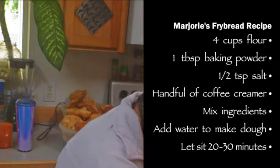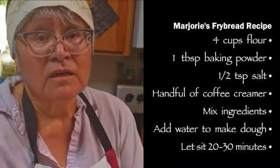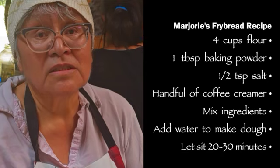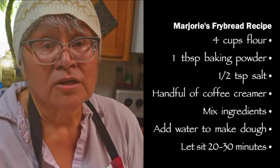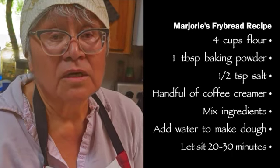To make the dough nice and soft, I usually add a coffee cream. Instead of canned milk or powdered milk, I use a coffee cream, and that's just a handful.